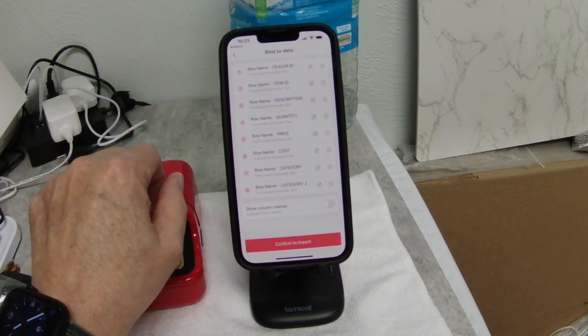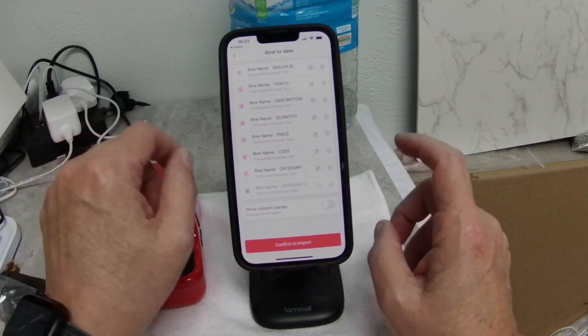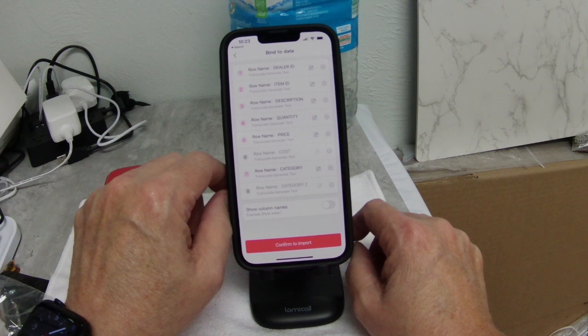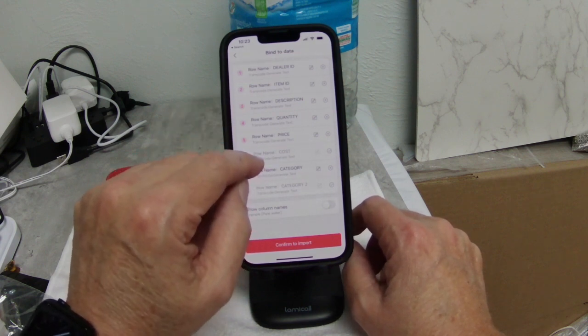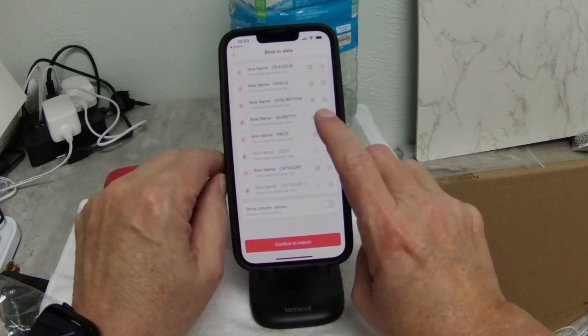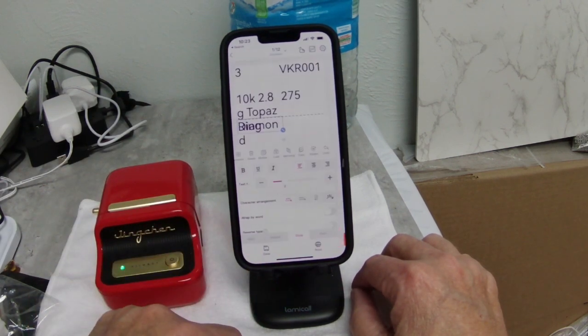We're going to upload, and things we don't need — like category 2 — we'll leave out. We don't want to put our cost in there. Price, description, and item ID we want all of that. Quantity we don't need. So those are the things we want to import, and we're going to import them.